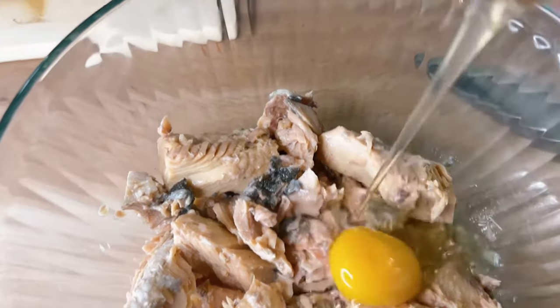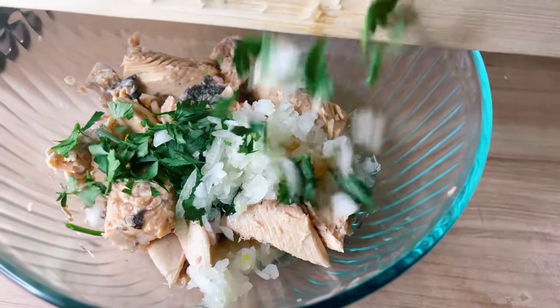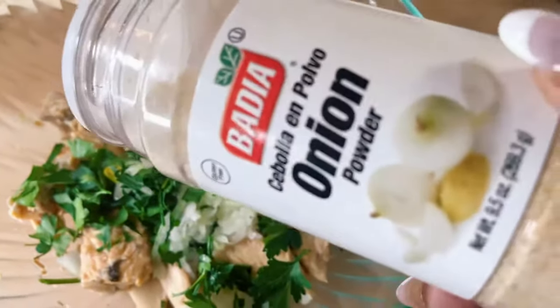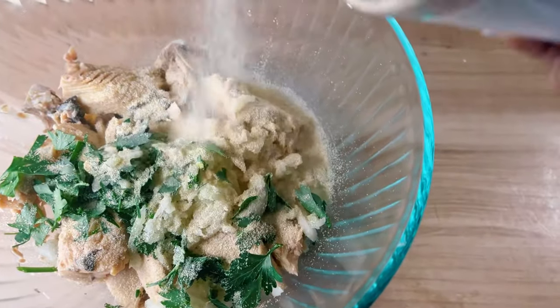We have to bind the patty together, so I'm going in with the egg. The egg is going to add moisture, and I'm adding that grated onion. I also added in some parsley just for some freshness — it's totally optional.